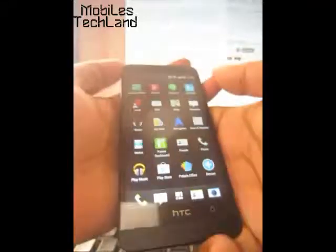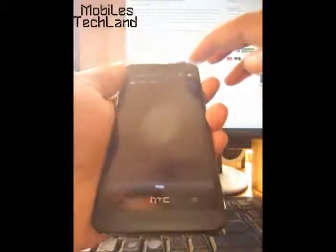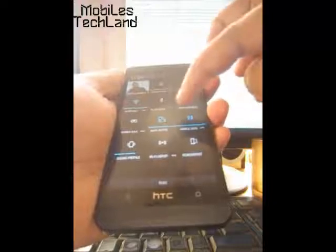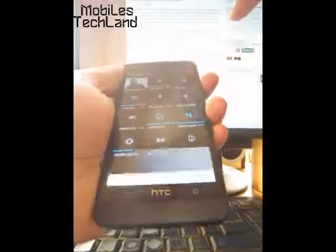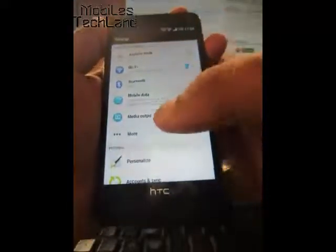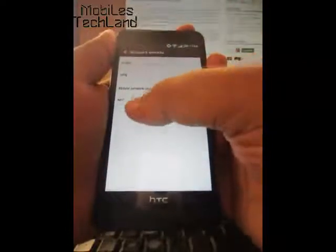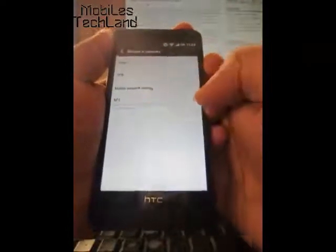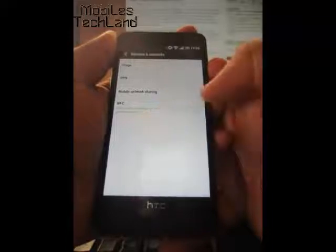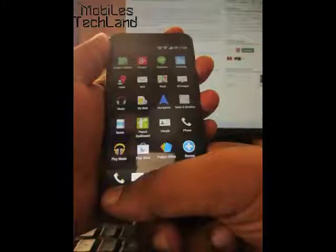So how do you turn on NFC? First you have to go to the notifications tab, then click on the gear icon to go to settings. After settings, click on the 'More' button, and there is the last option — NFC. When you tap on the box it allows data exchange when the phone touches another device.